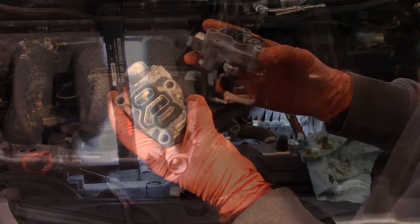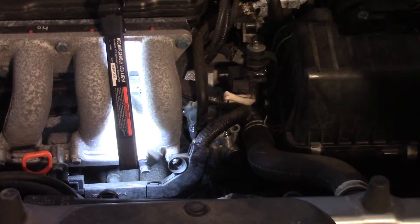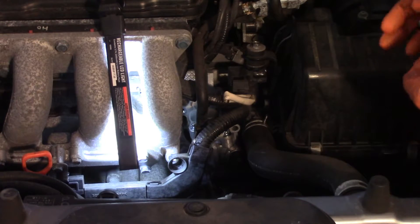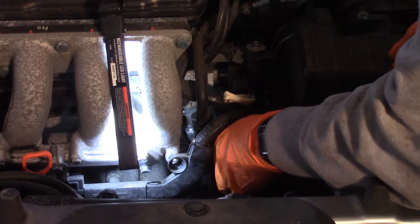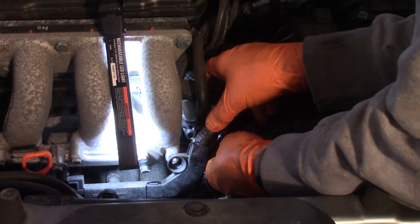To snake the new part in there, I kind of went under this wiring harness and put it in underneath — it's a little bit painful but not too bad. Now I'll put the bolts in. I did wet the gasket with a little bit of oil like you would on an oil filter change — the manual doesn't say to do that, but it can't hurt. Now I'll get it positioned and tighten it down.